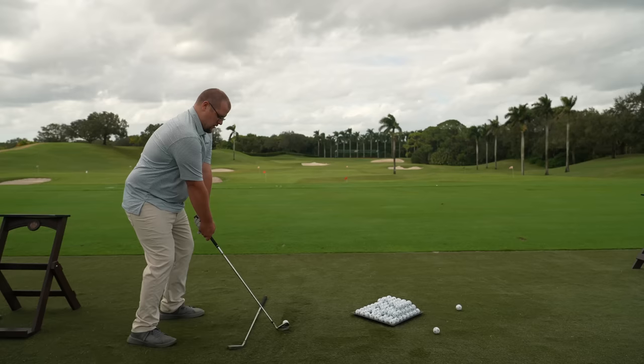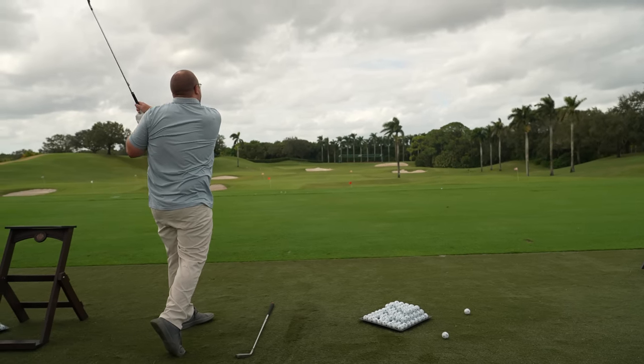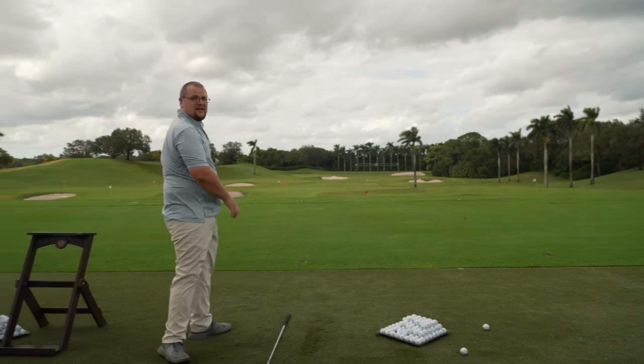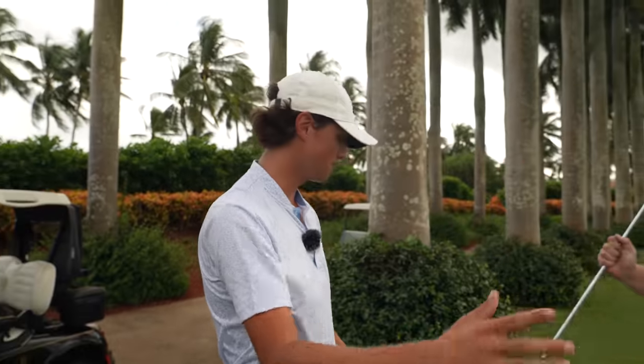Then we'll bring it back. There we go Trent — look at that thing come back. Let's end on that one. That was great. Let's move up through the bag now — we're hitting more powerful golf shots immediately right now.